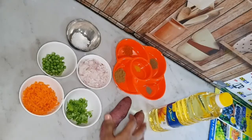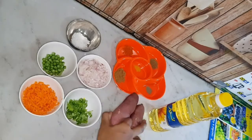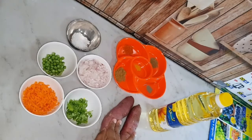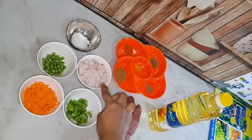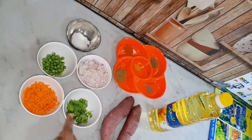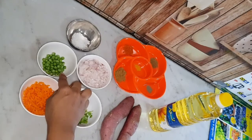Now we are going to show you the recipe. We are going to add 2 ingredients: the seed wheat. We are going to cut 1-2 carrots, and we are going to add 2 carrots.